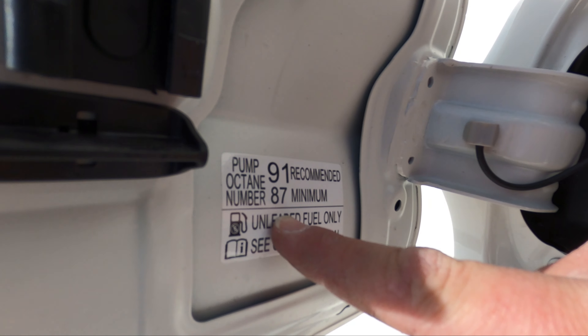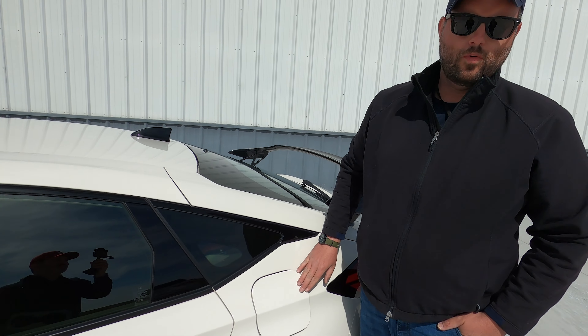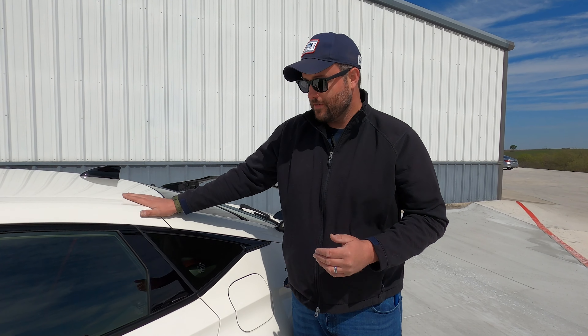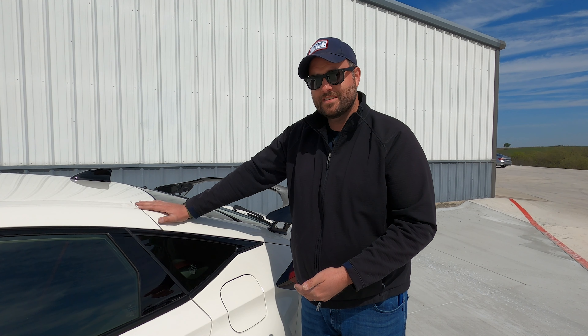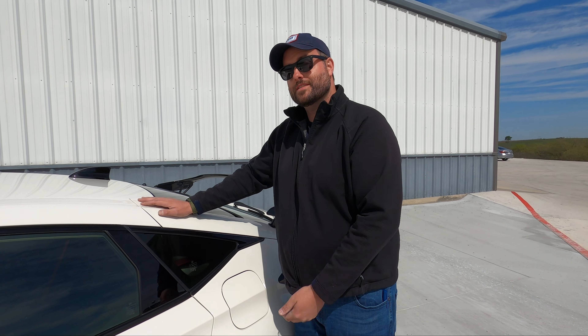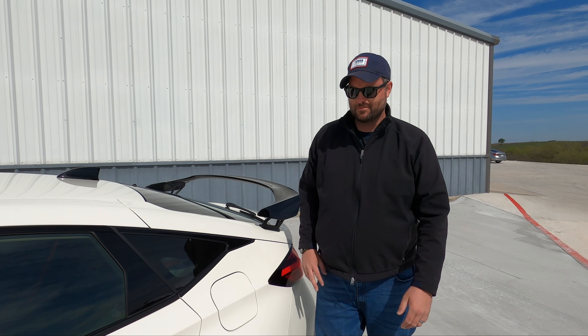91 octane is recommended, 87 minimum. Dear forums and Facebook groups — this is a public service announcement. Running 87 octane in your premium fuel car will not blow it up. This has a wideband oxygen sensor in the exhaust — anything in the last 10 years just about has that. If you get stuck in Colorado and put 85 in this, it'll be fine. If you floor it, it's going to pull timing and keep itself safe. If you put 91 or 93, it's going to make even more power. That's the real benefit.